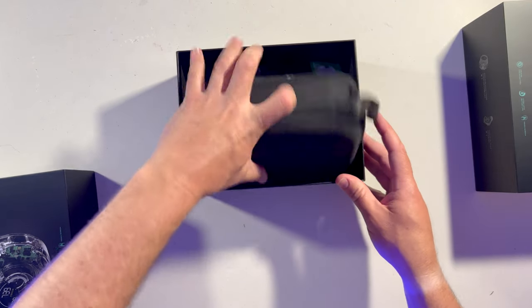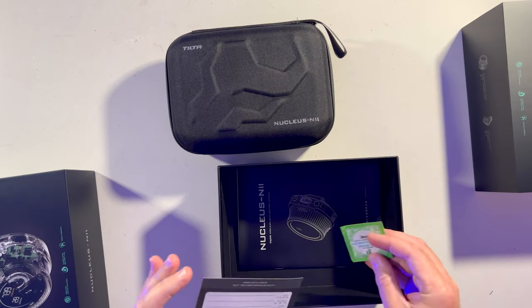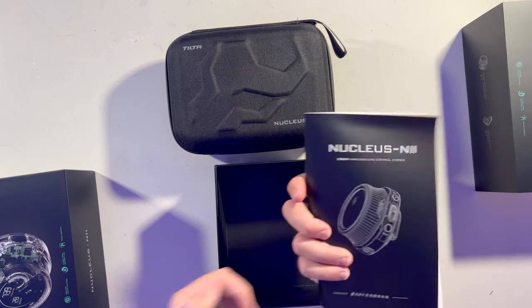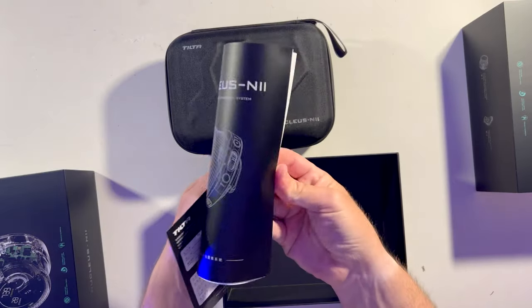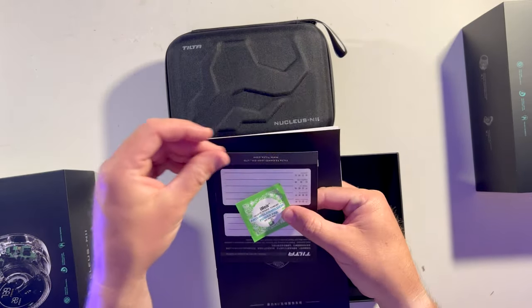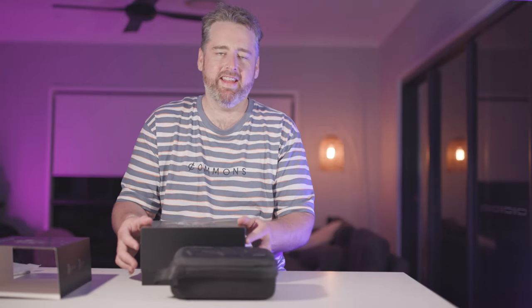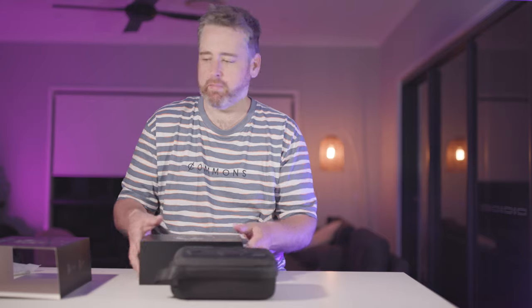Alright, so this looks pretty cool — nice little box, semi-rigid case. You've got your quick start guides and your little moisture packet in there.